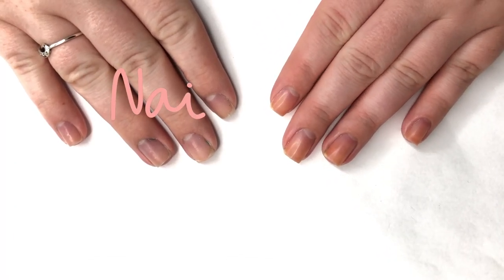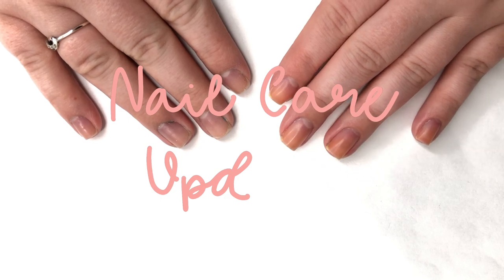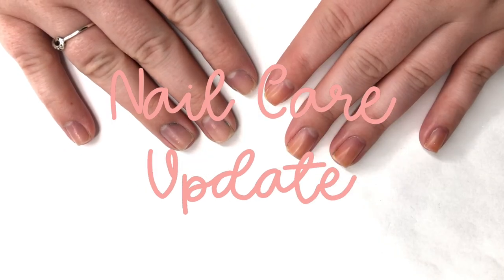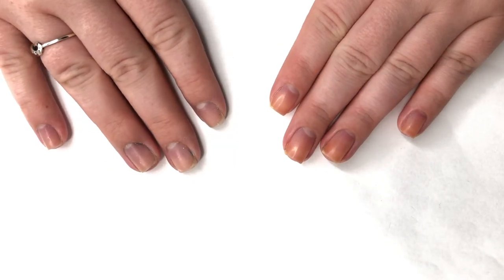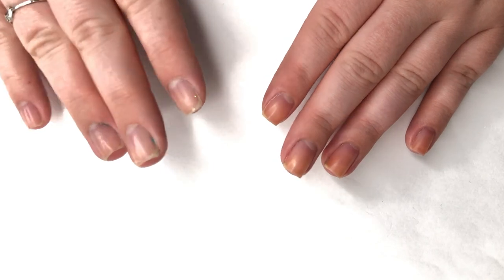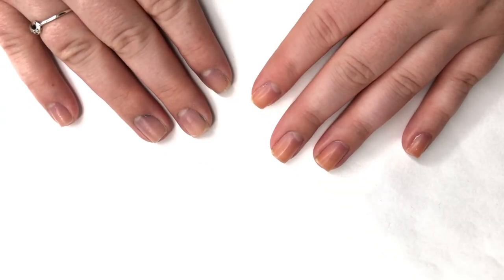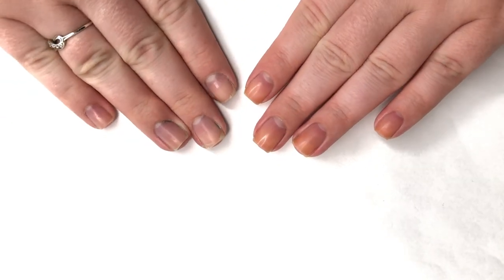Hey guys, I thought today would be fun to do something a little different and go over what my current nail routine is and my hand care routine, because it has changed recently. I need even more hydration than normal since we're all using a ton more hand sanitizer and cleaning products that are drying out our skin.